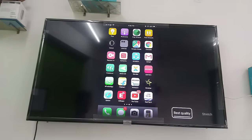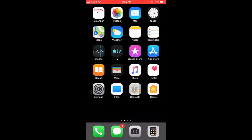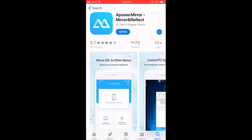I will show you an easy and simple way. On your iPhone, go to the App Store, open it, and search for the app 'ApowerMirror'. Download and install this app on your iPhone.